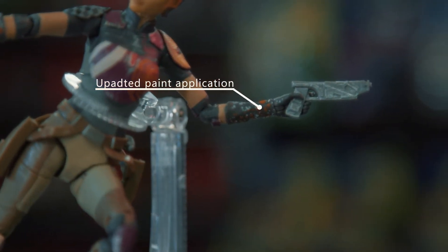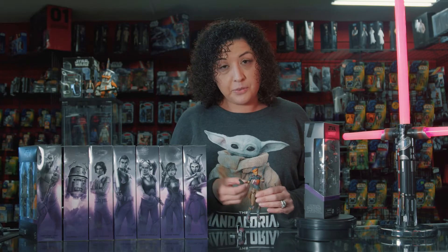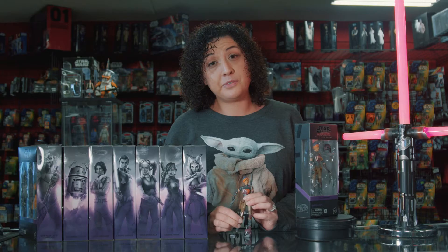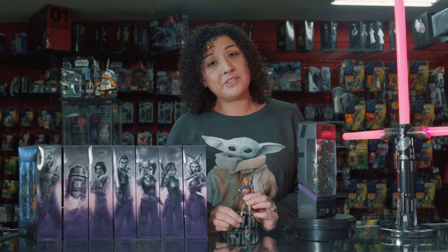She has great articulation, which includes 360 swivel on the elbows and double-joint knees, which is great for doing action shots. Let's check some of those out.